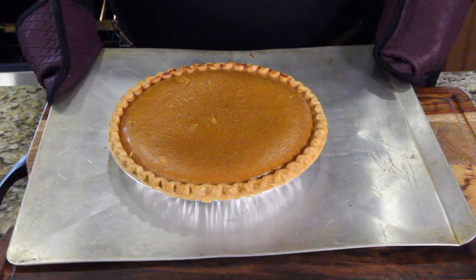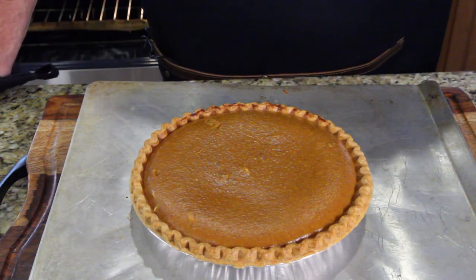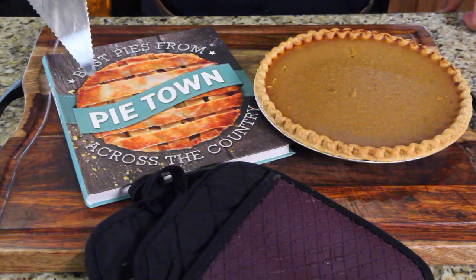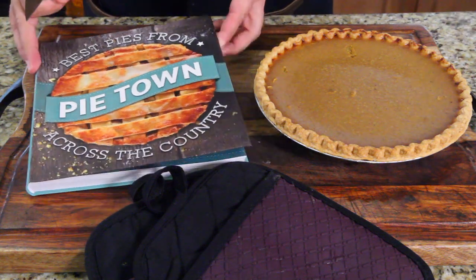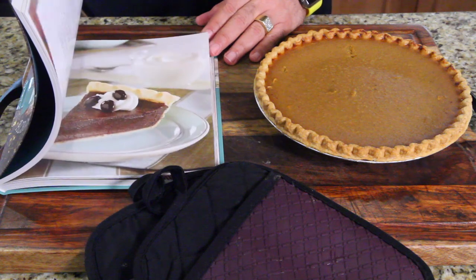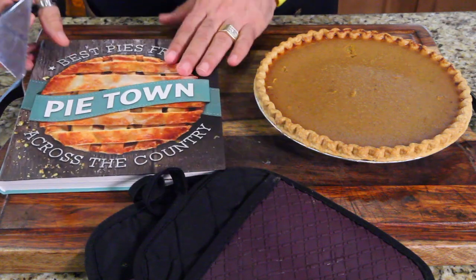There it is right there — a little darker than normal because I doubled the seasoning. We're going to let this cool before we try and cut into it and taste it. Remember to put your name down below in the comment section — let me know you want one of my three copies of Pie Town. Have you ever seen this? Look how beautiful the pictures are in this book. They're amazing — absolutely gorgeous pies. Now you're running to get one of these. That is such a good book.